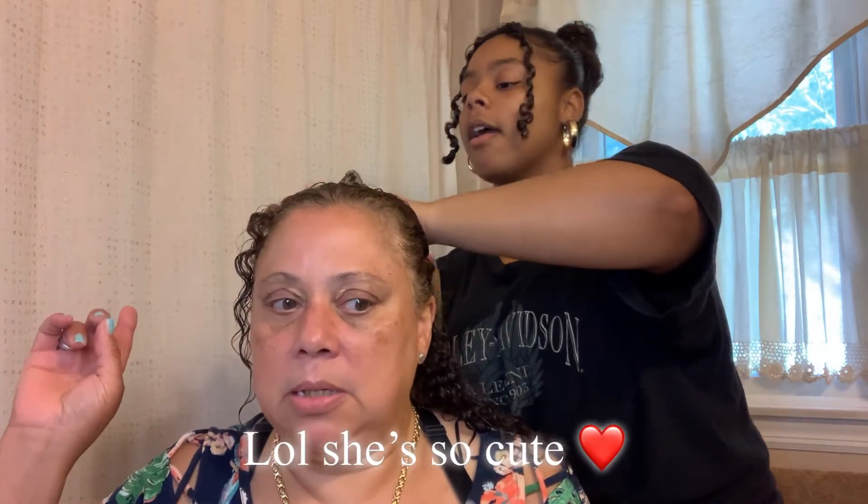My mom washed her hair today. She used the Raw Shea Butter Moisture Retention Conditioner and Shampoo by Shea Moisture. So her hair is already prepped and ready to go — we're just styling at this point.